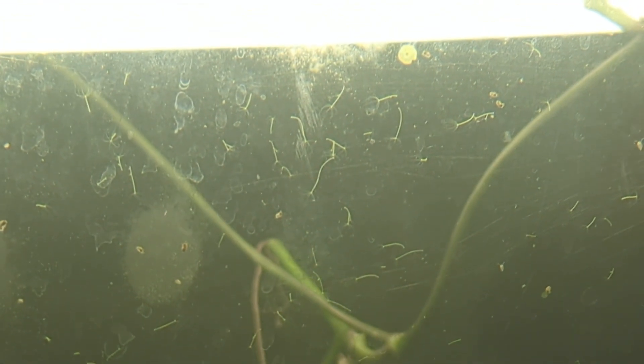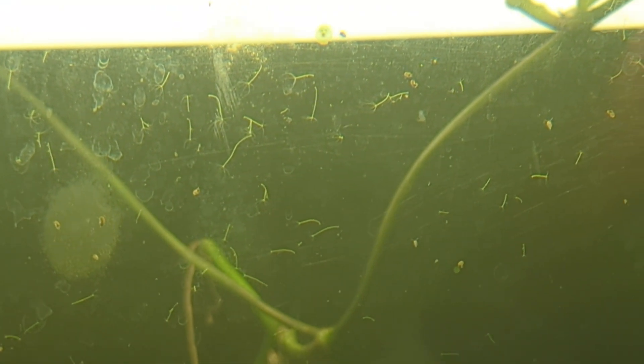A lot of people with fish, or especially people who raise shrimp, don't like them because baby shrimp can be eaten by hydra, and that's not fun especially if you're trying to grow shrimp.